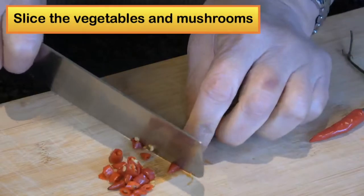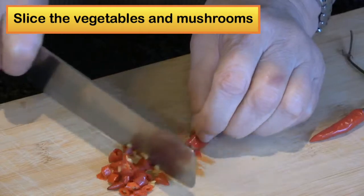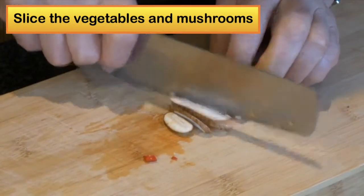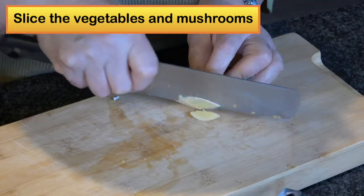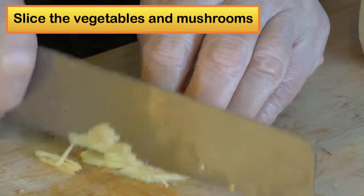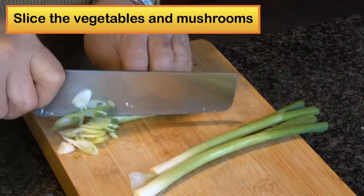Then you finely chop the chili pepper, thinly slice the shiitake mushroom, very thinly slice the ginger, and very thinly slice the scallion.